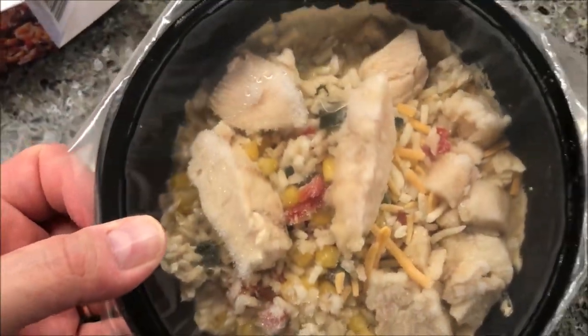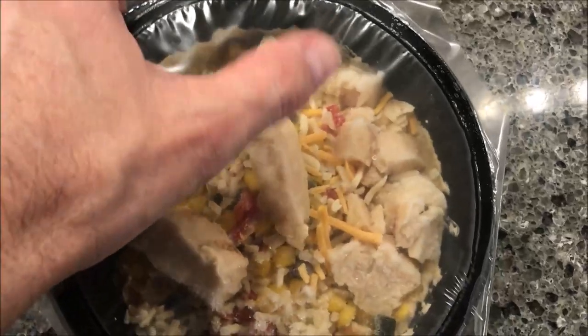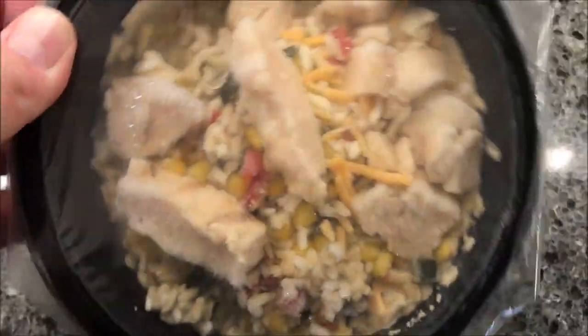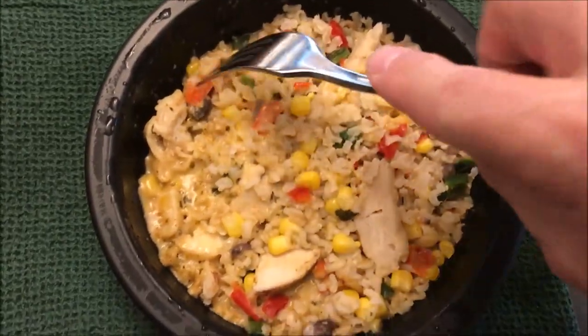So there we go. It's got some pretty decent amounts of chicken in there — nine or ten pieces of chicken, and two pretty decent sized ones. I'm going to get this in the microwave just like it is, not going to vent it or anything, and I'll be back. So here it is, out of the other microwave.